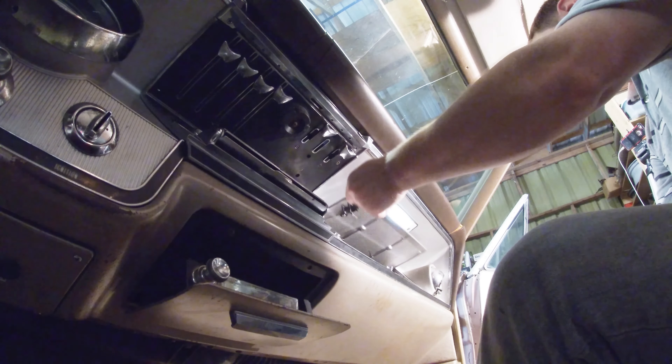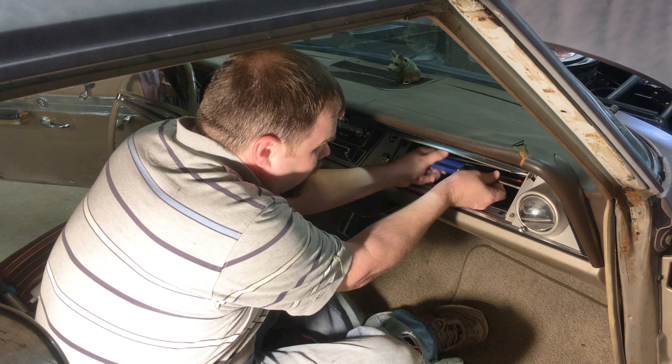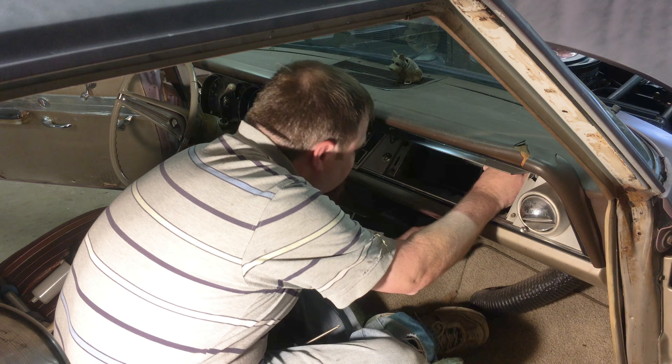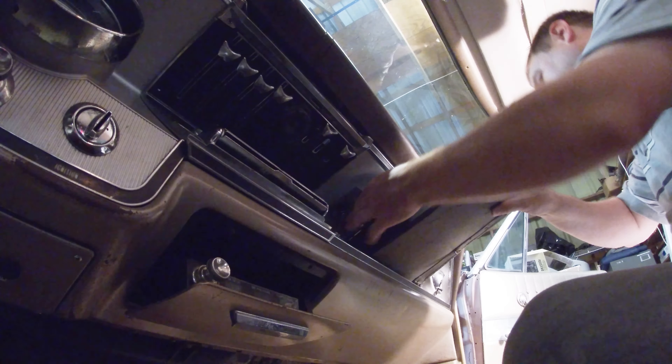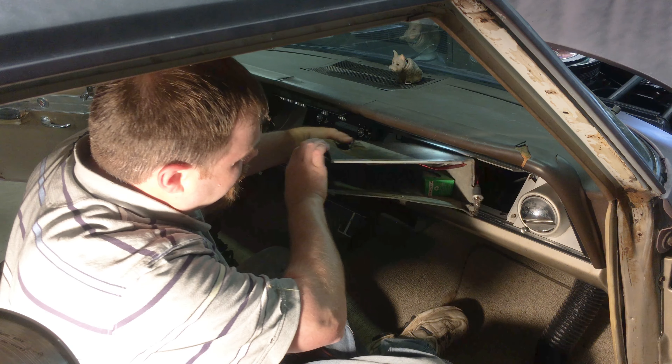After that, we want to loosen and push back the glove box liner. Let that vent hose fall down. With the liner loose, we're able to remove the glove box slide so that the glove box liner can slide out without an issue.